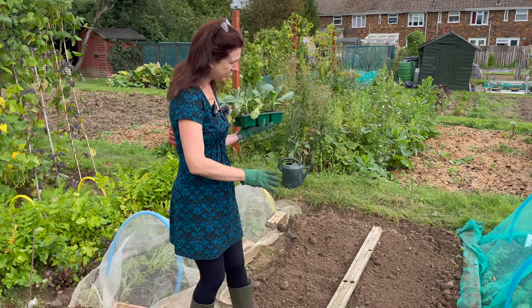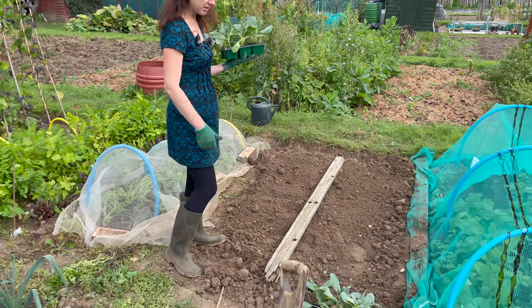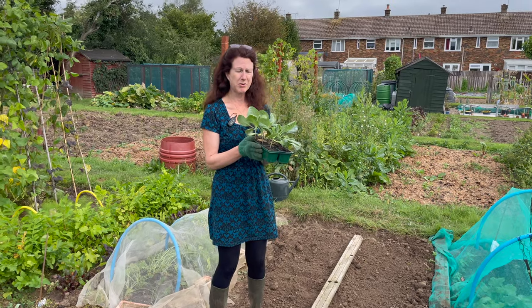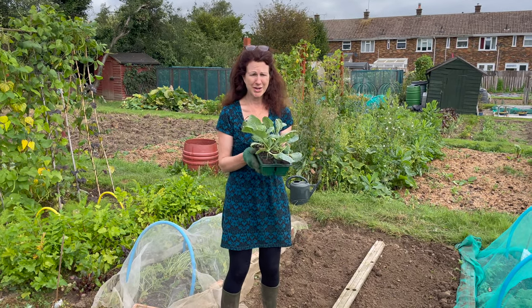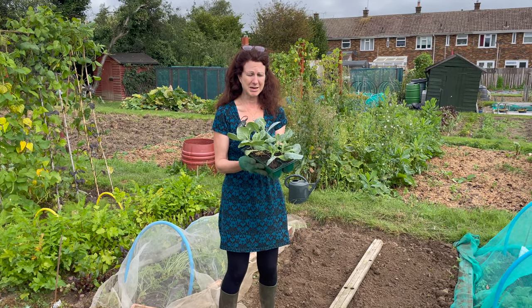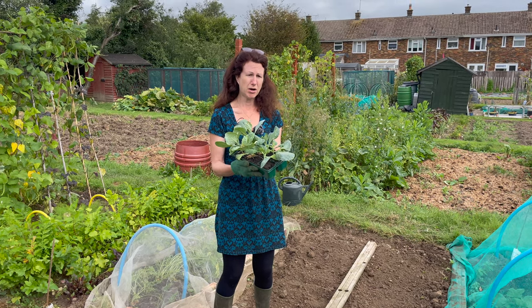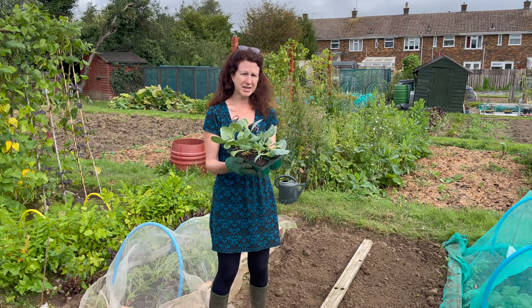I've dug up the rest of my potatoes which were in here. I bought these cabbages from a garden centre and I've been growing them on a little bit more before I put them out. If you've not already got some cabbages or some brassicas, a garden centre is a really good way of getting some part-grown plants to get you started.